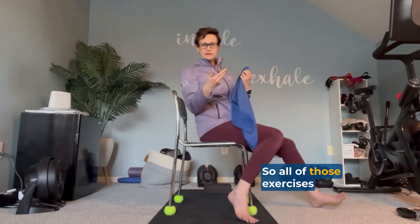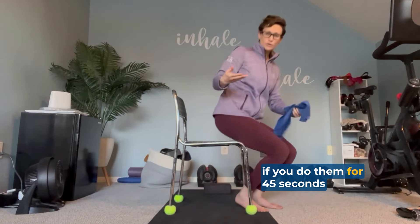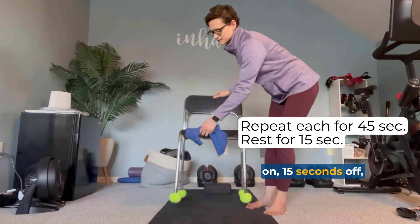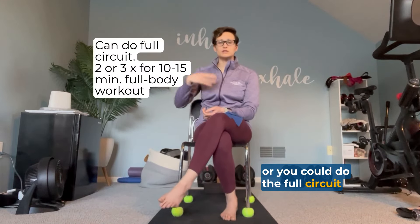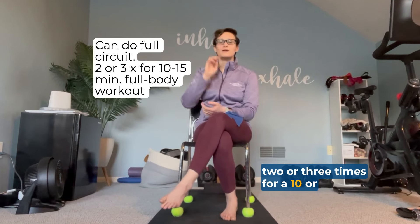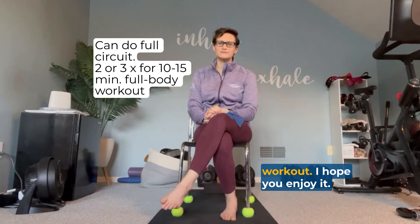All of those exercises together, if you do them for 45 seconds on and 15 seconds off, will last about five minutes. You can stop there or do the full circuit two or three times for a 10 or 15 minute full body workout. I hope you enjoy it. Bye.